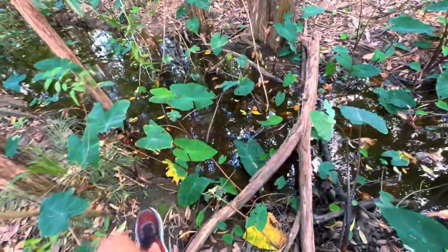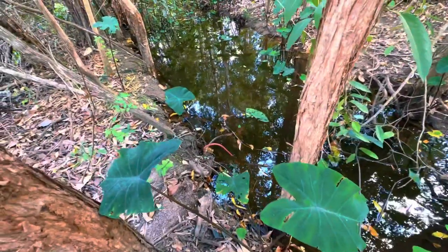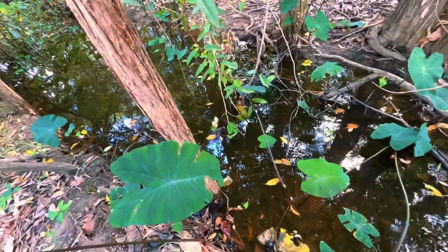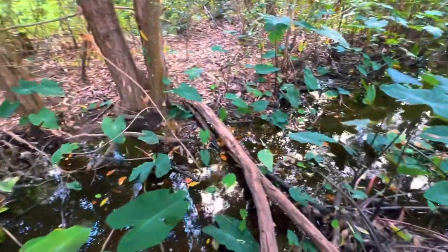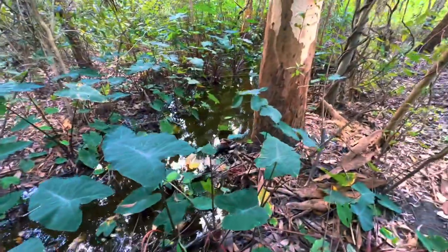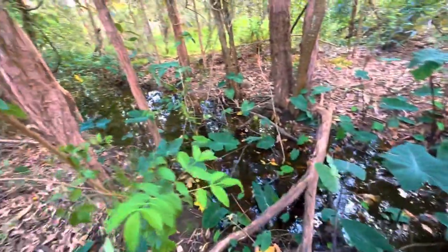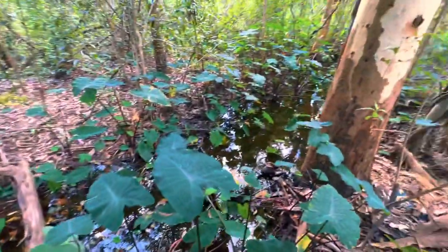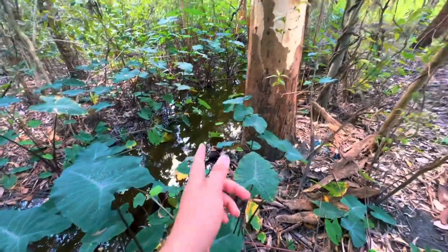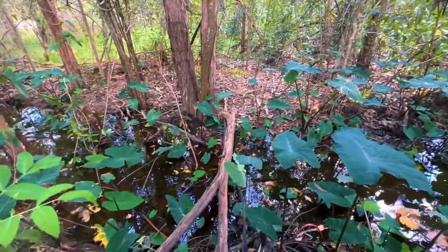I just stumbled across this little urban area with some bushman. Looking to see what's in here - might just trouble trapping for 10-15 minutes and see if we can find something. It's really cool looking, only very shallow, but there's definitely some fish moving around. We're down at Brown's Plains.